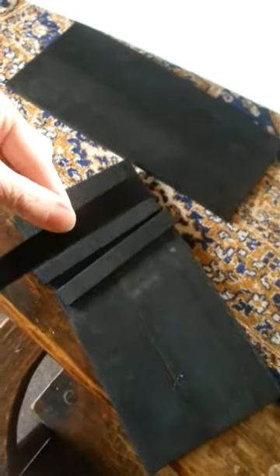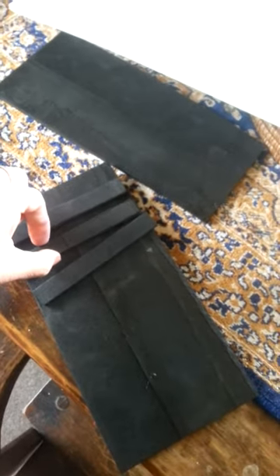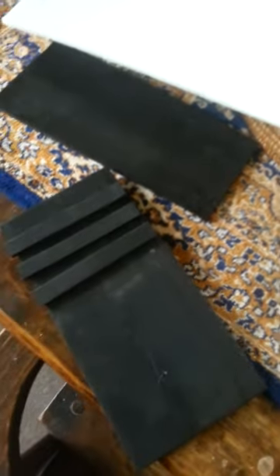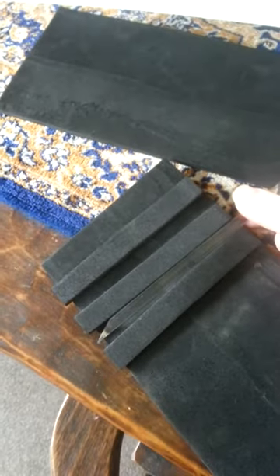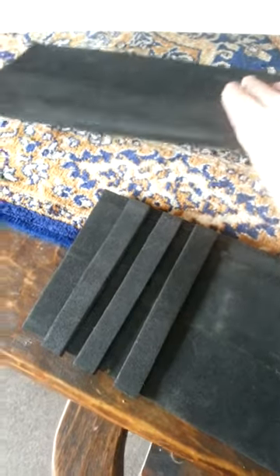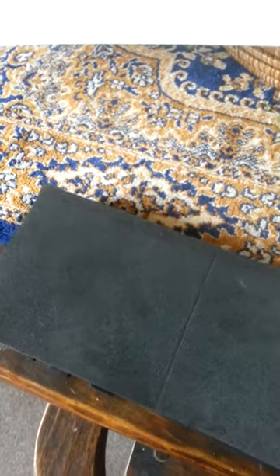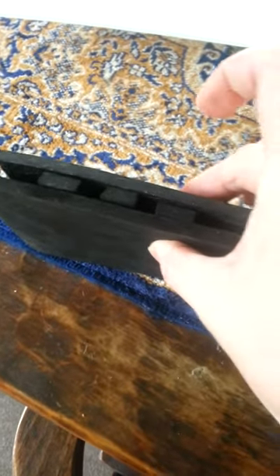The brush holder I made myself using a couple of sheets of foam. I cut little pieces of foam, lined them up in a row, measured how wide my brushes were going to be, then glued a piece over the top. That is how I made my brush holder — the brushes sit in there.